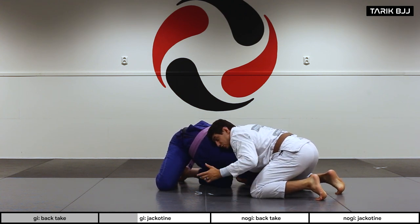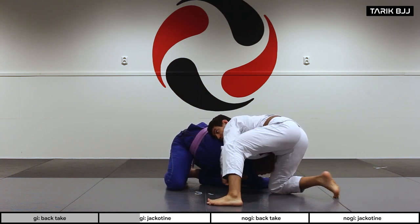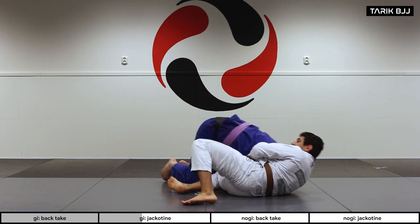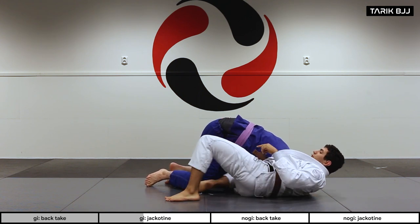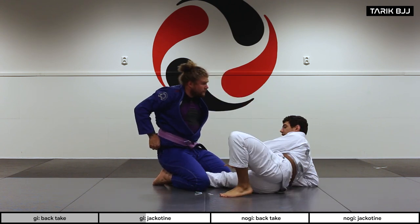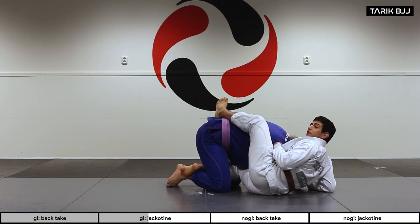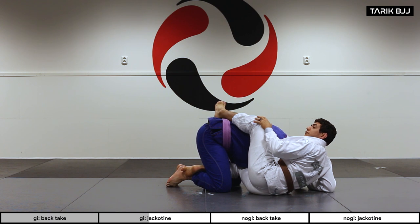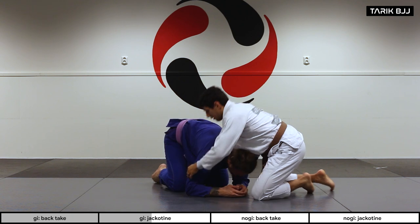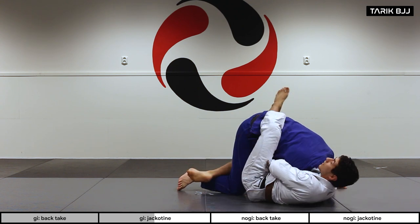When I'm here I grab his tricep and pull tight. Now I can freely move this leg underneath — it doesn't have to be a twister hook with the foot in between; you can just put your knee underneath, or go all the way deep with the leg in between his legs. The other leg comes over on top of his back to prevent him from jumping over to that side.